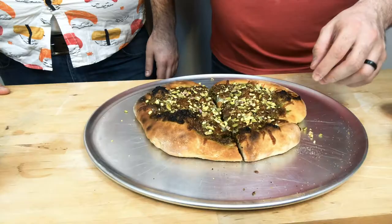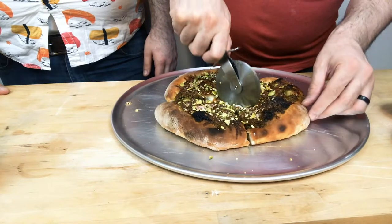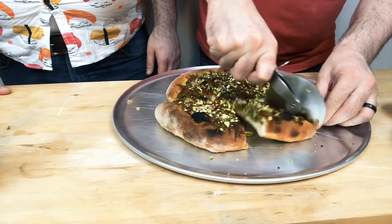I also used diastatic malt in the dough, which helps with browning.